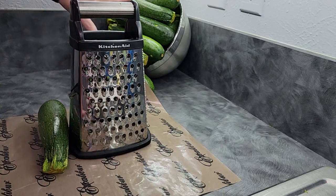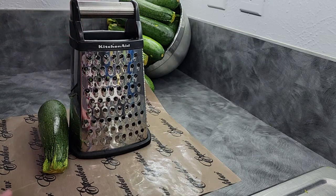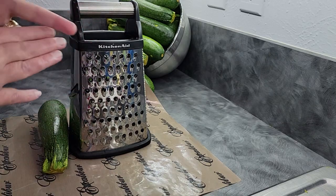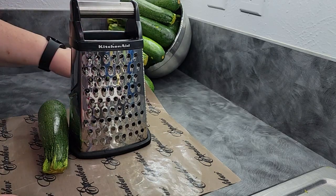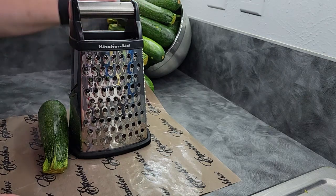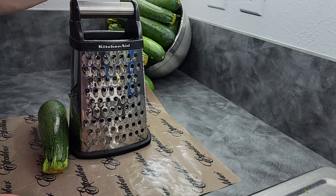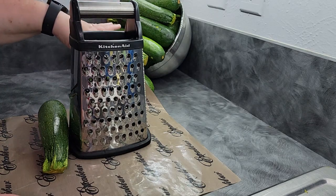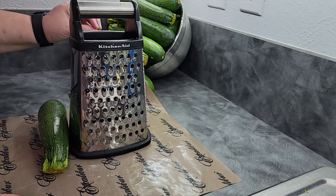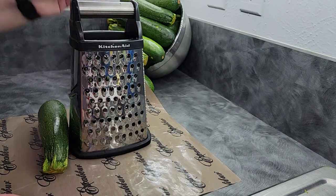I have already washed all of my zucchini. Whether you bought them from the store or grown them yourself, always rinse them off because you've got hands all over them, dirt all over them, bugs on them. Let them soak in water, give them a good wipe off with a rag or a soft sponge, and then go for it. You can choose whether or not to peel these — I do not.